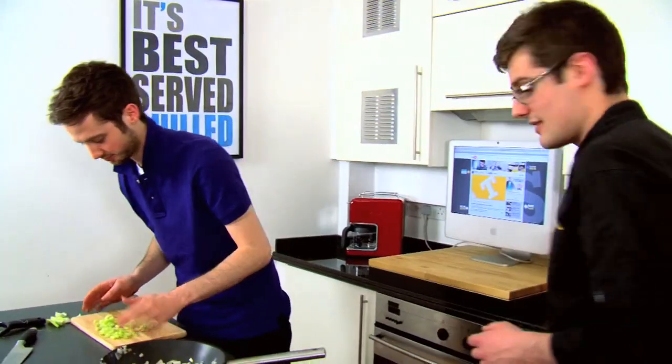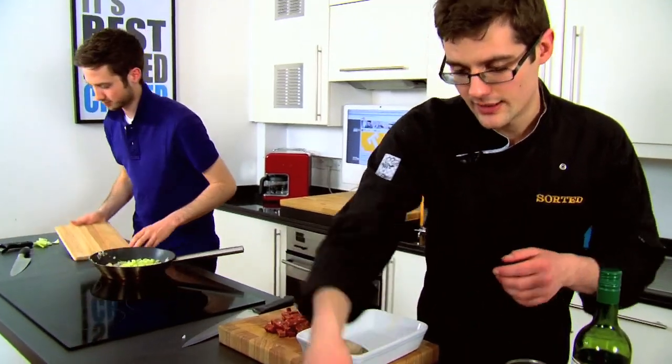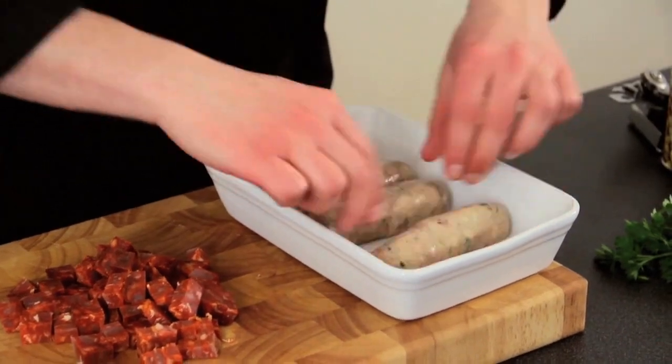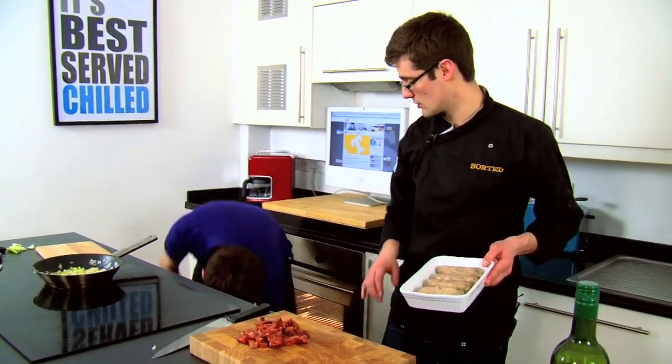Stick your celery in there. And at this point we'll stick our sausages under a hot grill. You can go for really cheap sausages, but in my view, if you're going to do this, get some good quality sausages. You're only going to need a couple per person, because you've got extra chorizo in the stew as well.